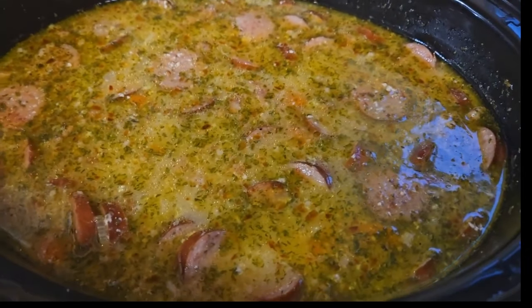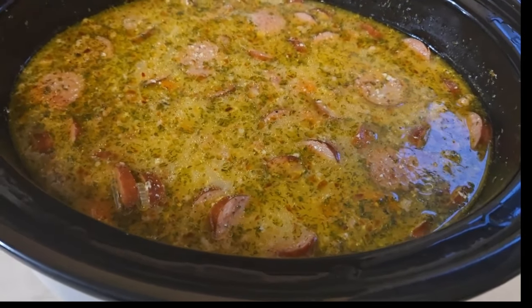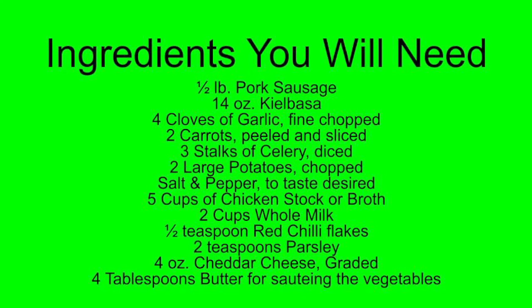Start out by sautéing the garlic, onions, carrots, and celery. Then brown your sausage and kielbasa.